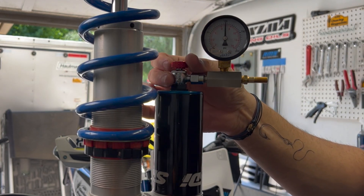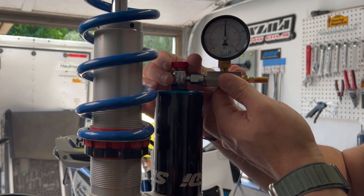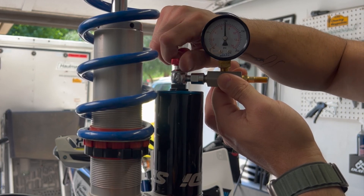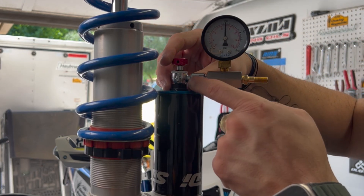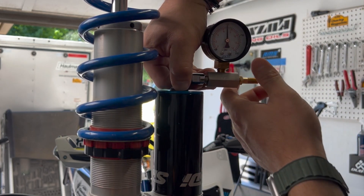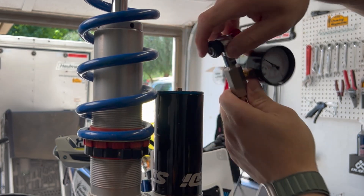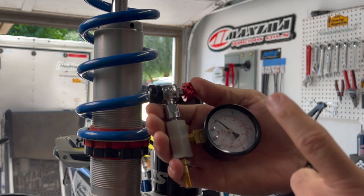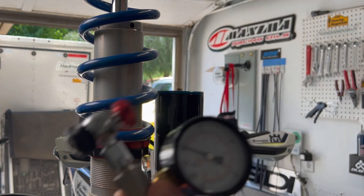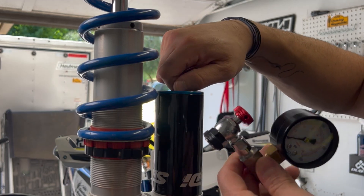We've got it now at 100 PSI. What you do then is release the tension on the Schrader valve by unscrewing this. Once it's all the way out there's no longer any pressure on the Schrader valve itself, then you take the whole assembly and do a quick twist - you'll hear air escaping. That air is only what is contained inside the device and the gauge. Inside the shock it's still at 100 PSI - no pressure lost. That's why these things are amazing.